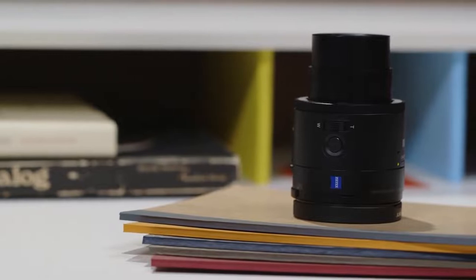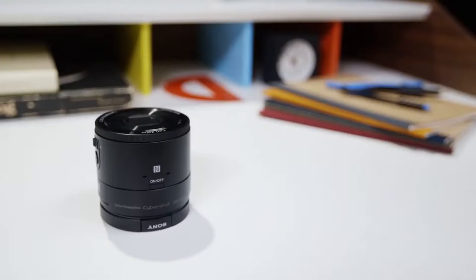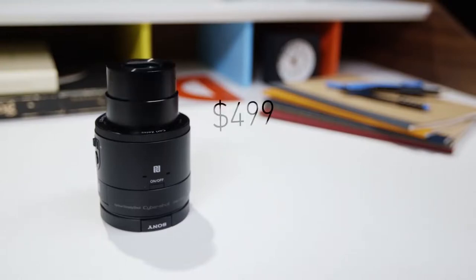They look like lenses — sturdy, black plastic cylinders. The $249 QX10 is about 6 ounces and an inch tall, and the $499 QX100 is both larger and heavier.